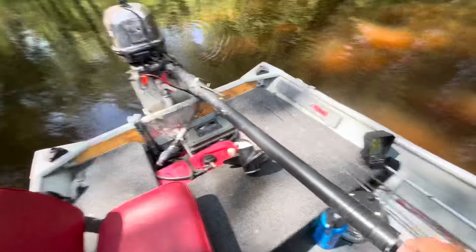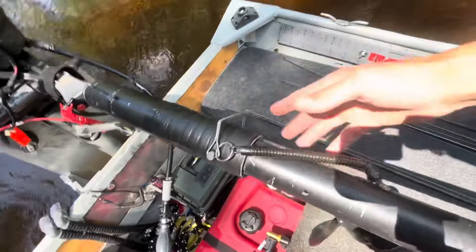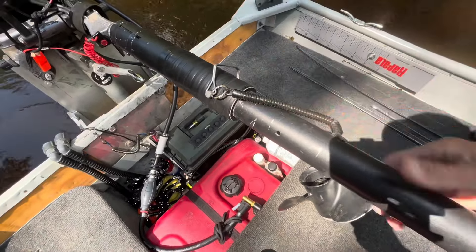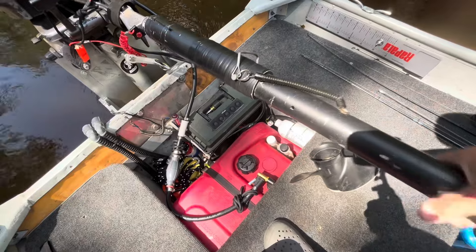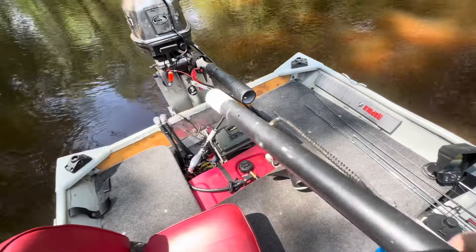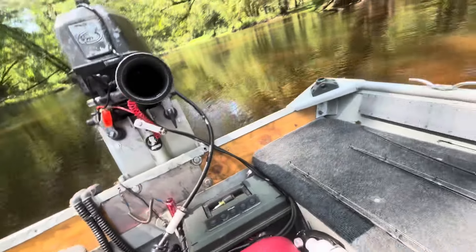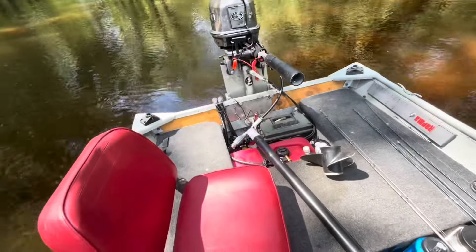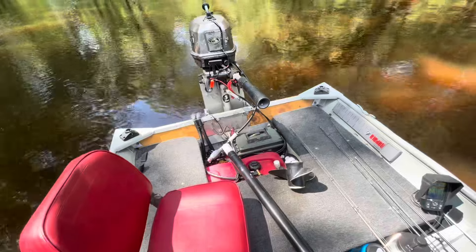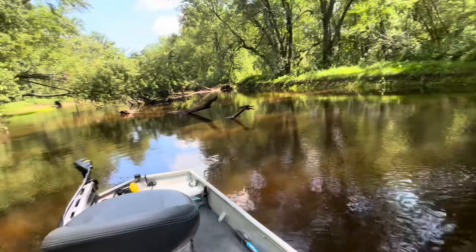The tiller handle extension is just PVC — Schedule 40 I had. Slid it on, hose clamp, and a trailer hitch pin that just holds the handle in, and it pulls out real easy. When you're running a jack plate with a setback like this, it is nice to have a slightly longer handle. It's about six inches longer than the factory tiller. Those are the cheap things you can do that are quality of life when you're on the boat — picking your way through logs and stuff like this.